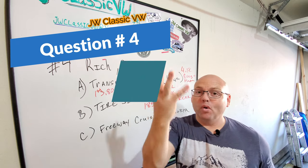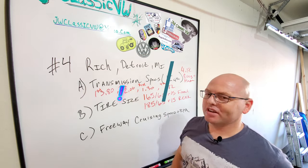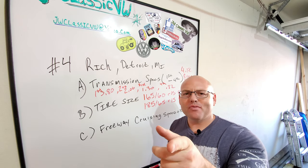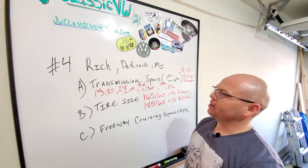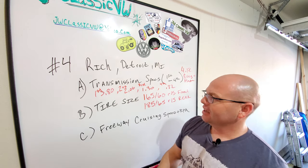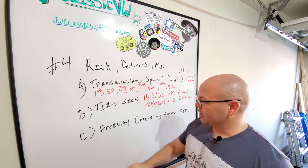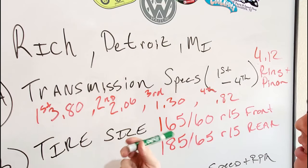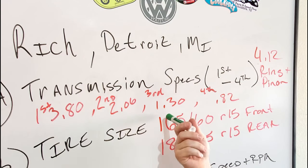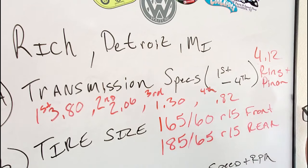The next question is actually number four — it's a multi-parter, A, B, C — and it comes from Rich in Detroit. First question is the transmission specs on the Rancho Pro Street transmission I have in Goose. Here are the gear ratios: first gear, 3.80; second gear, 2.06; third gear, 1.30; and fourth gear, 0.82. And it's got a 4.12 ring and pinion gear in that thing.